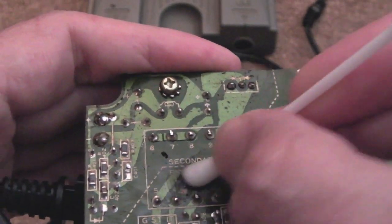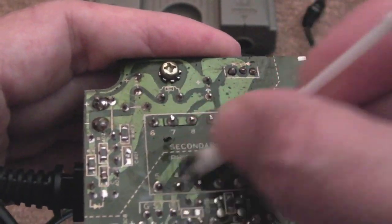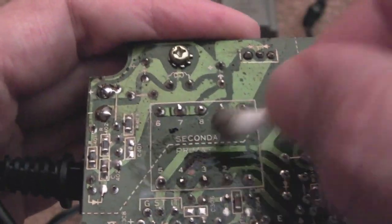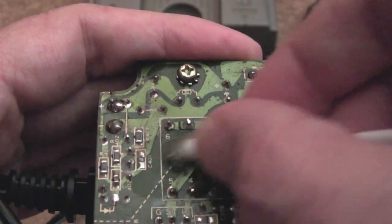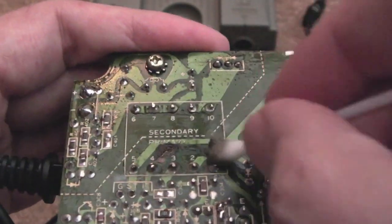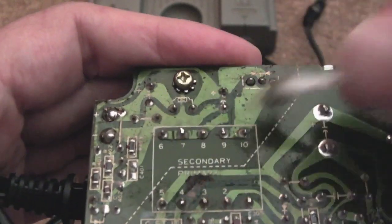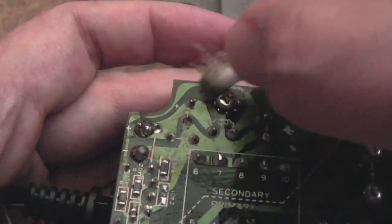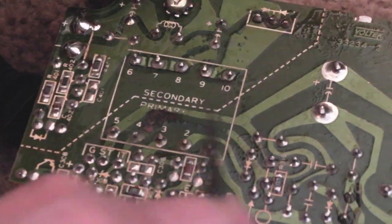Before I take anything off, I'll get a cotton bud with some IPA and clean up where the blast has happened. There's a gap in the trace — it's actually burnt into the PCB a little bit — but we can repair that with a piece of wire routed across to where the trace has gone. Before we power it up, we do need to remove those electrolytics and do a general clean to get any electrolyte off.